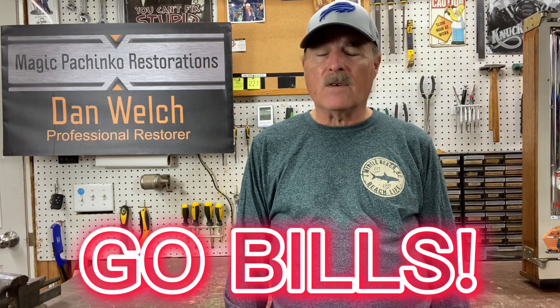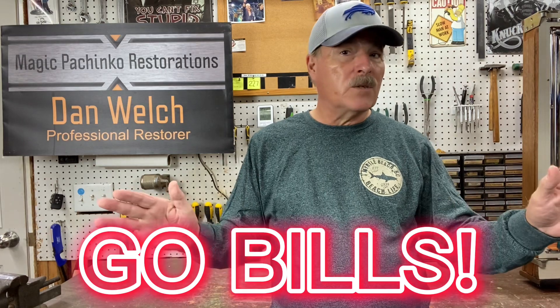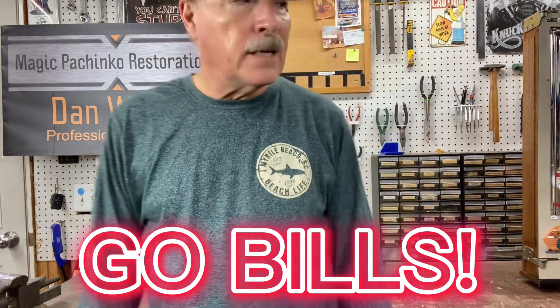Before we get into this pachinko machine, I have to say a couple of things about my boys the Buffalo Bills. Sorry to the Los Angeles Rams and the Tennessee Titans for the crushing that we gave you. If you're fans of those two teams, I apologize — but hey, get used to it. Alright, on to the pachinko machine.